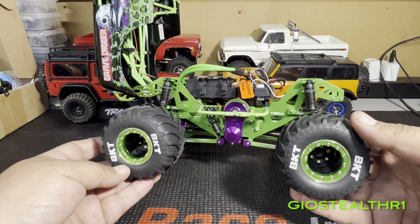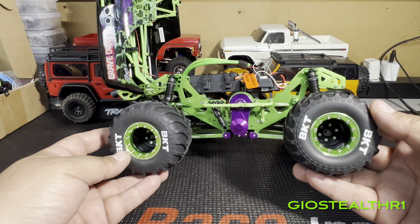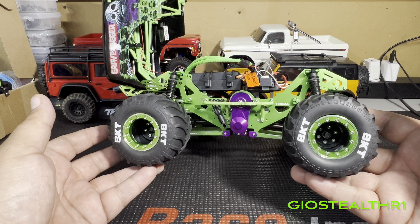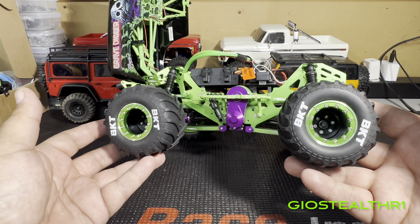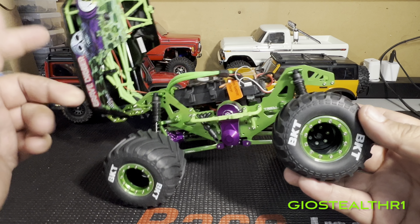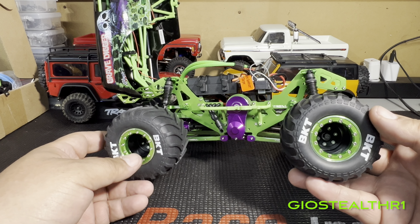The next upgrades for this build will be the shocks, the buttons, the servo, and figuring out a brushless system. Part 11 and 12 will cover those, and Part 13 is when you'll see me bash around with it. If you liked this and found it informative, feel free to leave a comment — I have no problem answering questions. Rate, comment, subscribe, until next time!